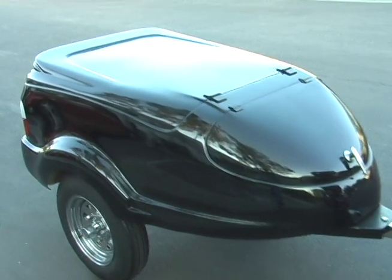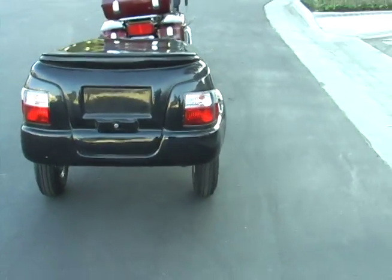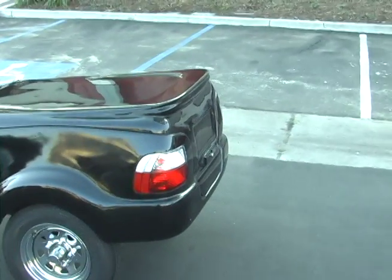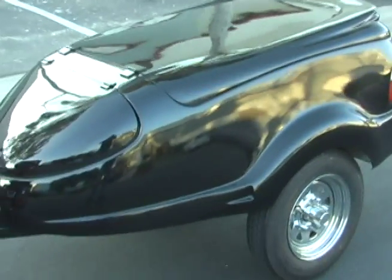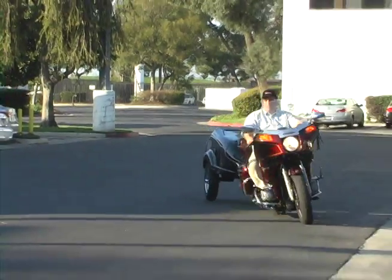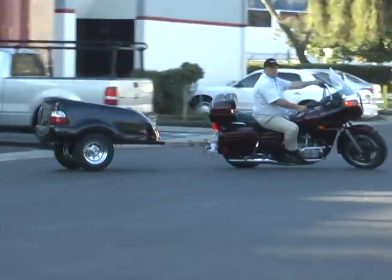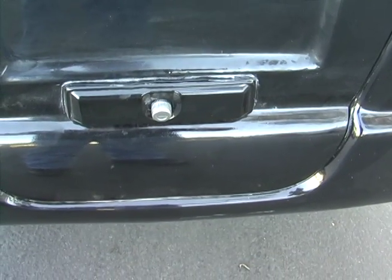Here you can see the sleek styling of the Taxi Junior — the contemporary metric styling of the rear end and the lights. The molded spoiler. She's a beaut. You can see the built-in latch, locking latch in the back.